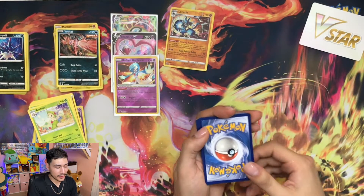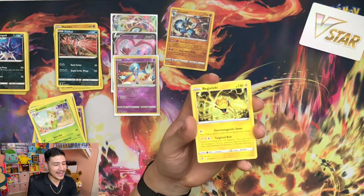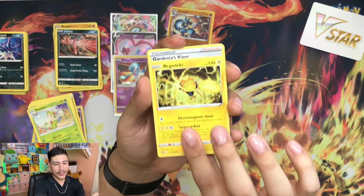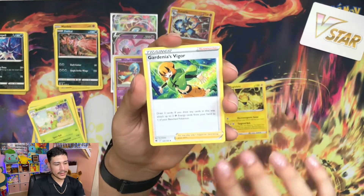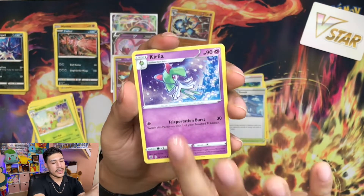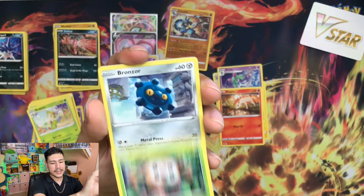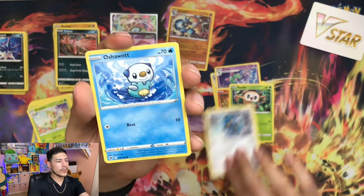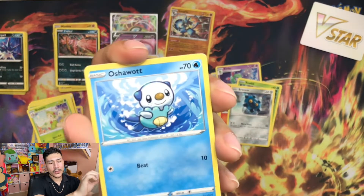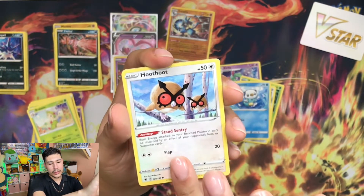Regieleki, Gardenia's Vigor, Temple of Sinnoh, Curlia, Ponyta, Rowlet, Bronzor. And the last pack - a little Oshawott. How adorable is this art, honestly? And we're gonna have a Hoot-Hoot.